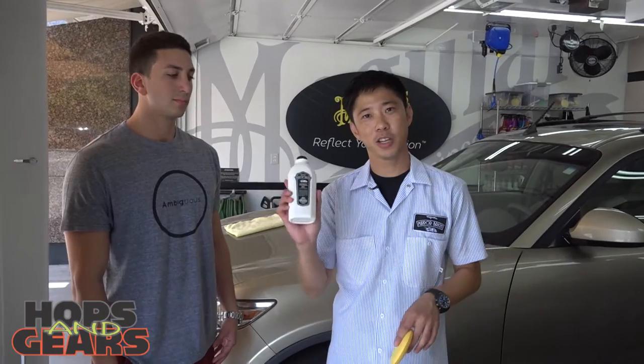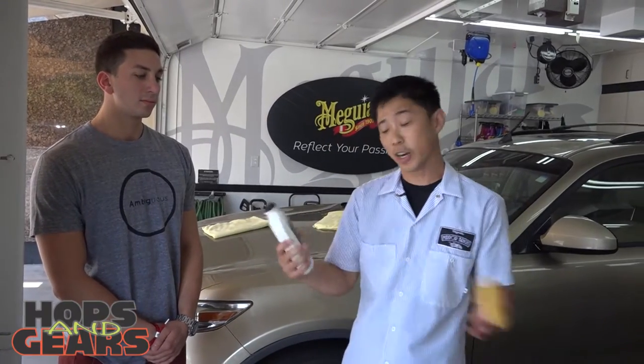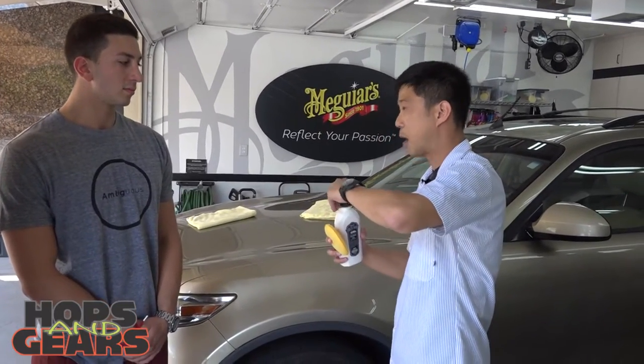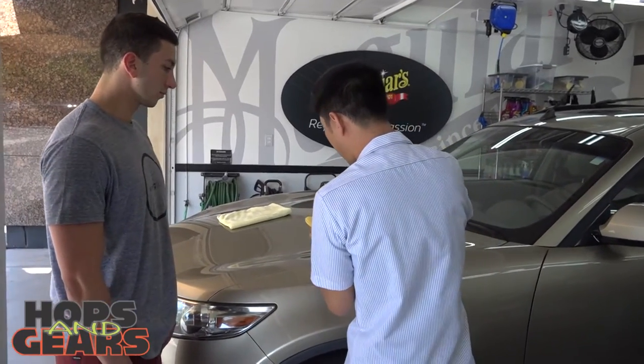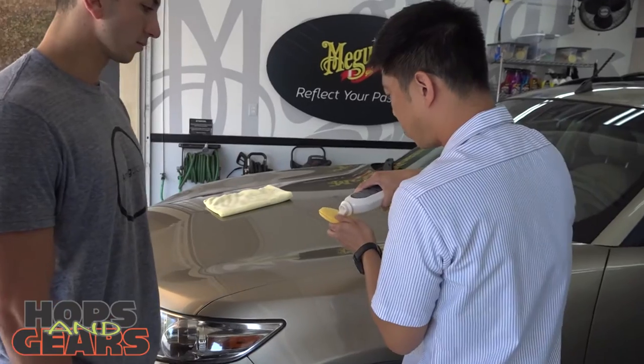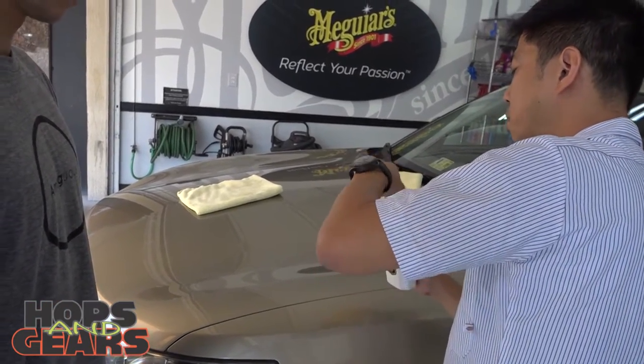We've got Max here with his Infiniti FX35, and we're going to be using the Mirror Bright polishing wax. Now this wax is a cleaner wax, so it cleans, polishes, and protects all in one step. It's very simple, actually. I'm going to show Max how to use it, and then leave him to it while we move over to Miles on his E30 BMW. You just need a little bit of wax on there for the suction, and close that up.